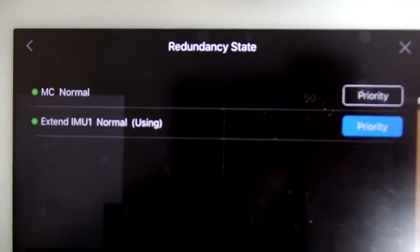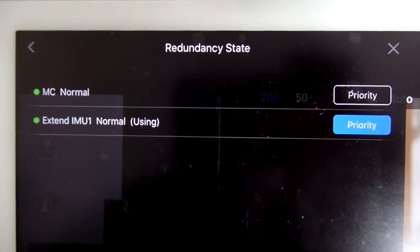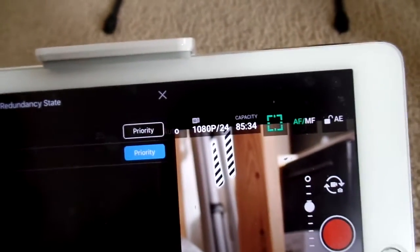Let's go in here to the redundancy state. As you can see, it's set to priority on the extended IMU, and they're both normal. The extended IMU, of course, is the A3.